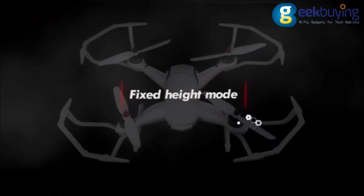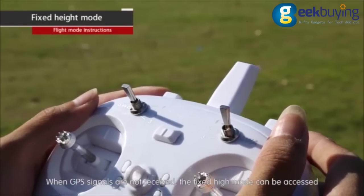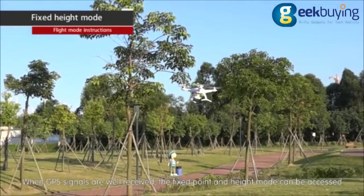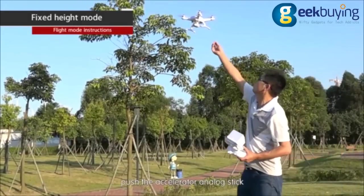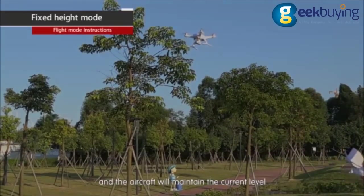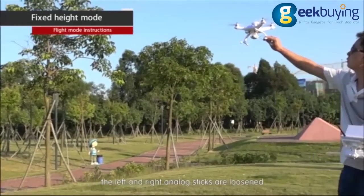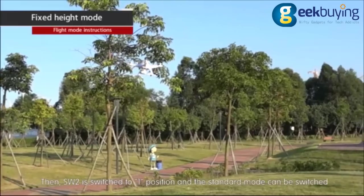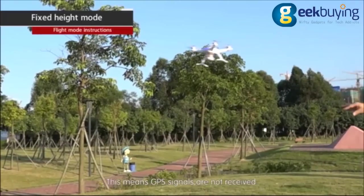Fixed height mode. Set the mode switches to positions one, two, and zero respectively. When GPS signals are not received, the fixed height mode can be accessed. When GPS signals are well received, the fixed point and height mode can be accessed. In fixed height mode, push the throttle analog stick up to the required height, then release it back to center and the aircraft will maintain its current altitude. In GPS fixed point and height mode, release both analog sticks and the aircraft will keep its current height and position. Switch SW2 to position one to enter standard mode, which means GPS signals are not received.